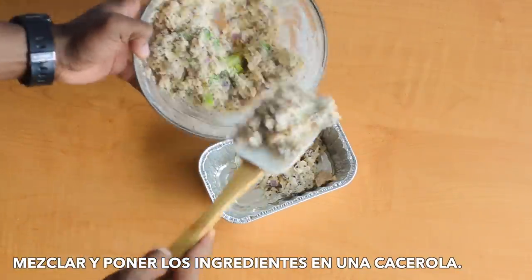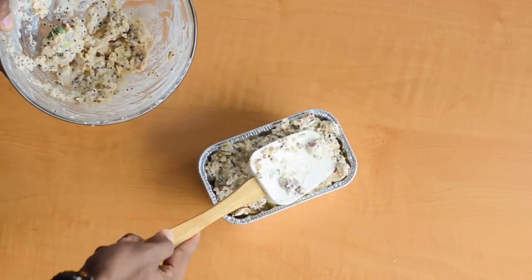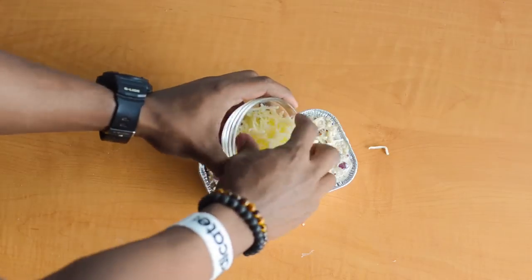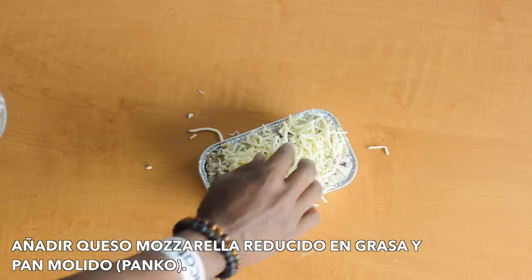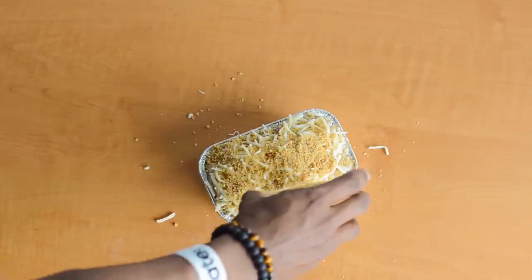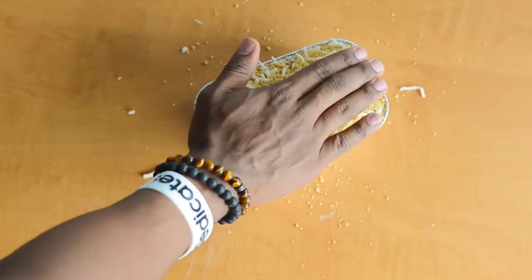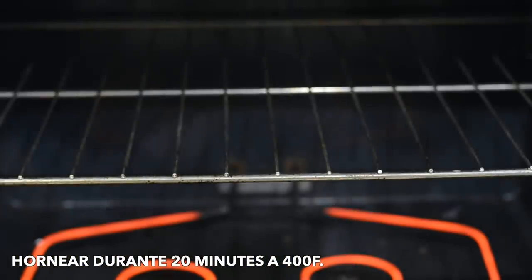Add to a baking dish and top with reduced fat mozzarella and wheat panko crumbs. Bake for 20 minutes at 400 degrees.